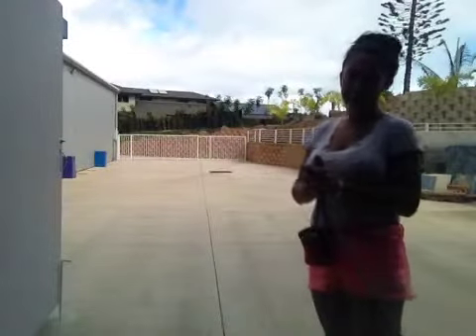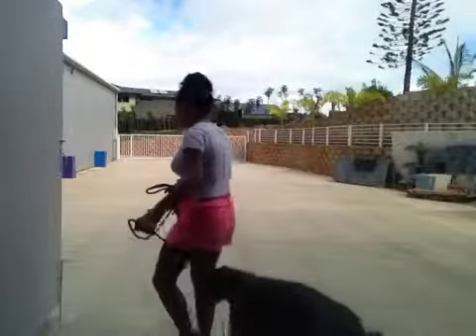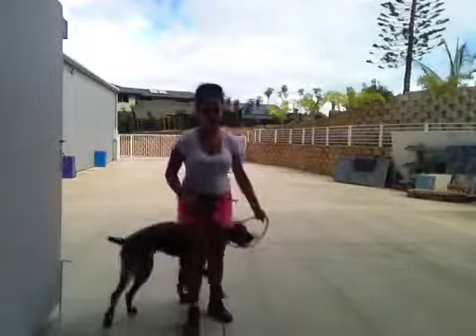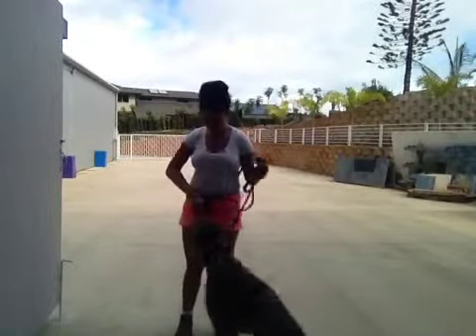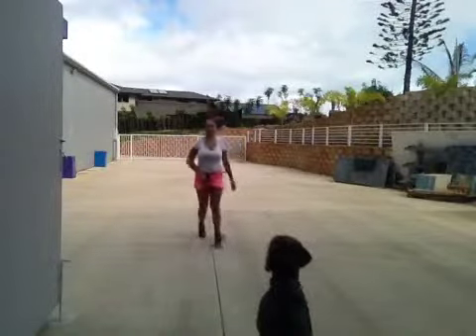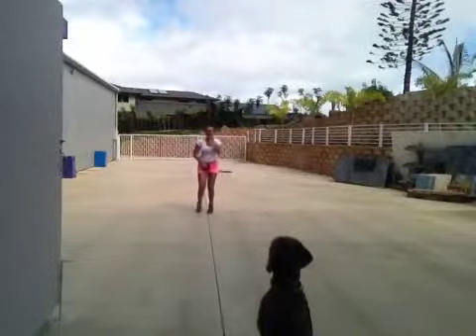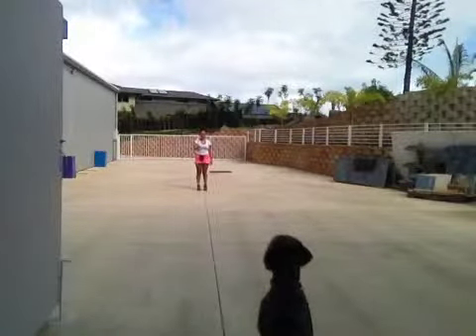Now what I'm going to try to do is have Didi come along and create an even larger distance between us, to get him used to coming to me whether or not he's close or far. Okay, Didi sit. Good boy, stay. Good boy, stay. Good boy, stay. Come.